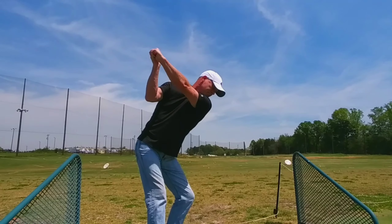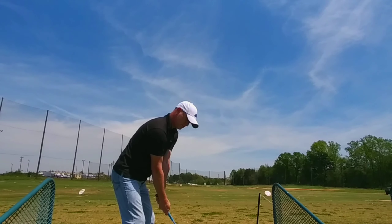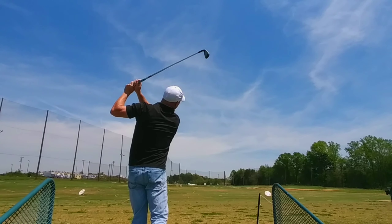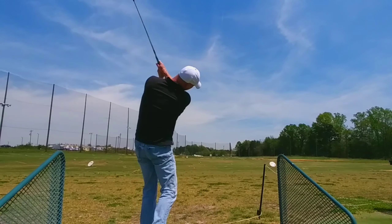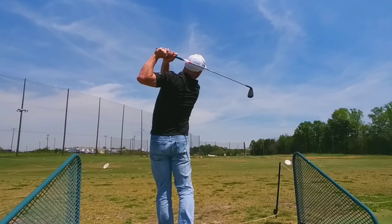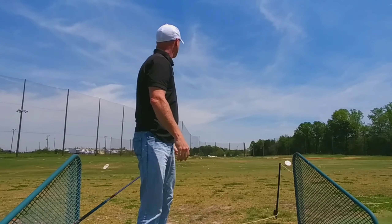Hey guys, I'm going to slow a couple of clips down here for you so you can see everything happening a little bit more clearly. You can see that in my first few attempts here, I've still got that early extension in the middle of my swing that's been plaguing me for — heck, I guess my entire golfing life. But I also hope you can see that the early extension I've got, the hips going forward and the shoulders shrugging, it's a little bit less pronounced than it was before I started trying this new technique, this new swing thought.